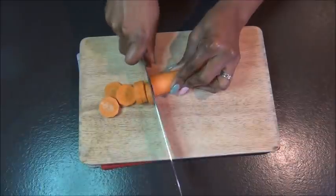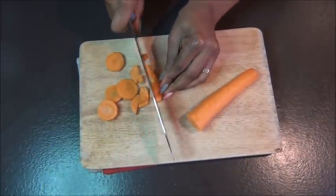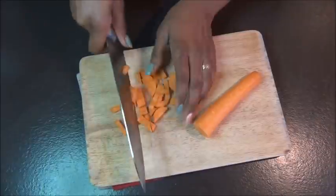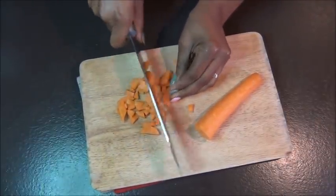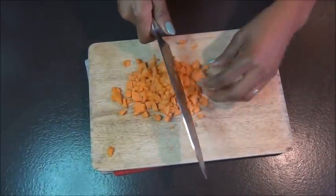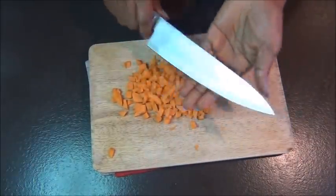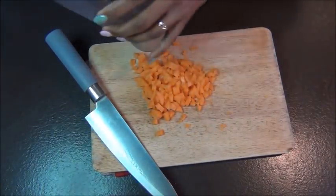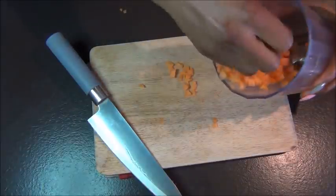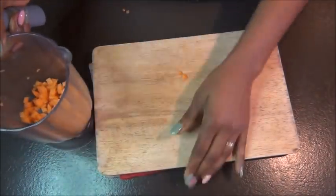The next ingredient is carrot. Carrot also helps to promote blood circulation to our scalp. You want to cut your carrots into very small pieces — or if you have a juicer, it's going to be easier to just extract the juice. We're going to chop it into small pieces to blend it up and extract the juice. You can also grate it if you like.